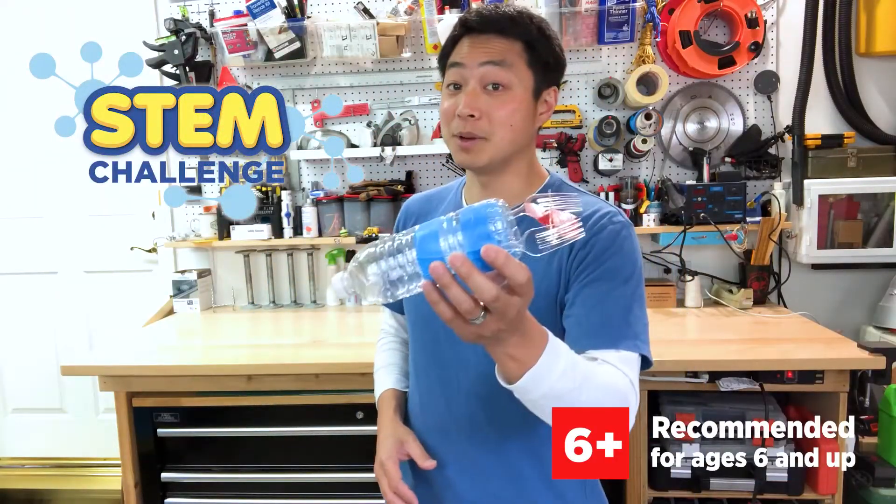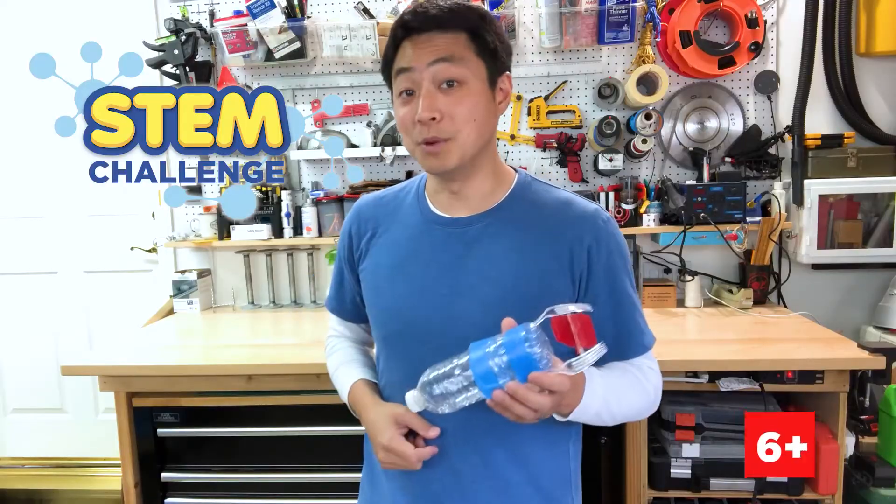Did you know boats have been around for over 10,000 years? There are a lot of different ways you can make a boat. But today, with the help of an adult, we're going to be building and testing our very own paddle boats that use a rubber band to move through water.